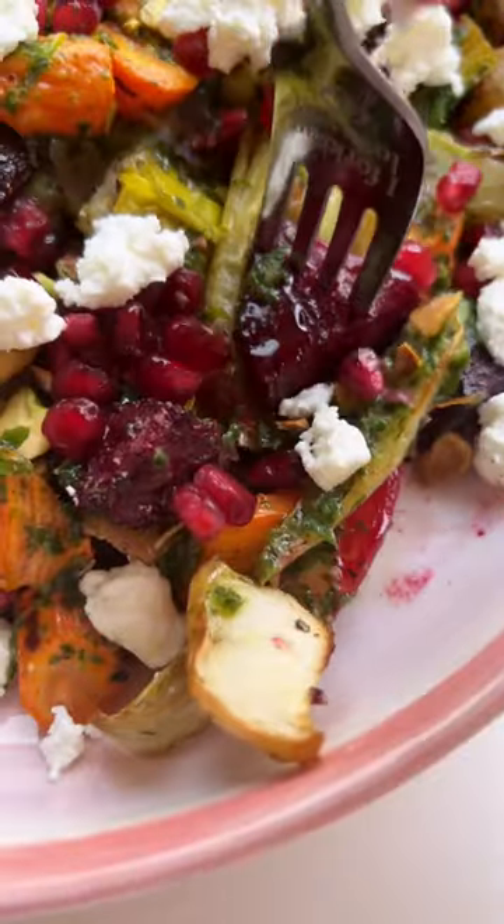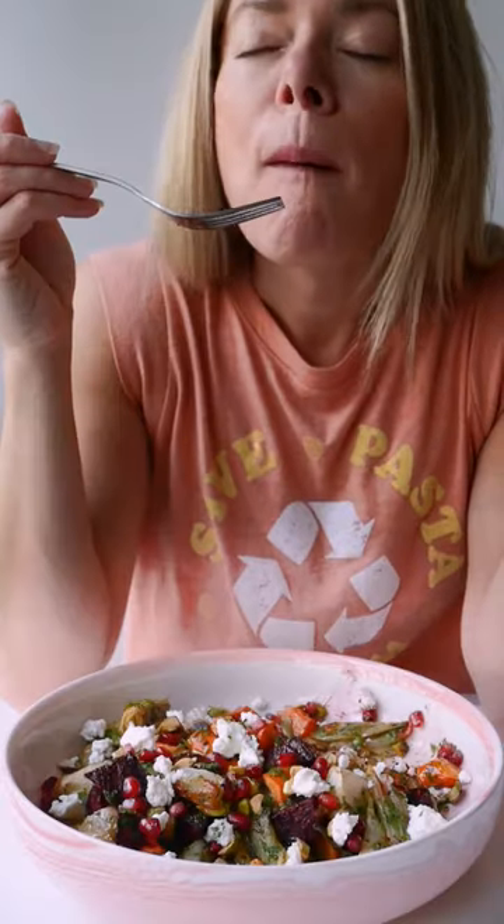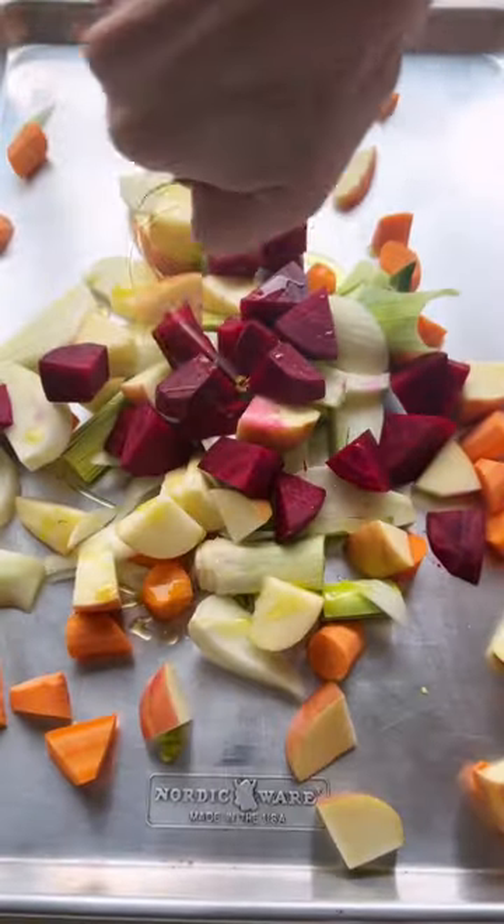This roasted fall vegetable and apple salad is one of the first things I ever made on my page. It's also one of the prettiest things I've ever made. It has so many layers of flavor and texture. It's super easy to make, though of course I screwed up.